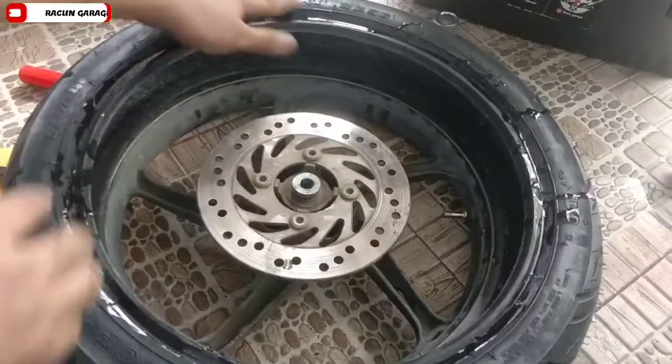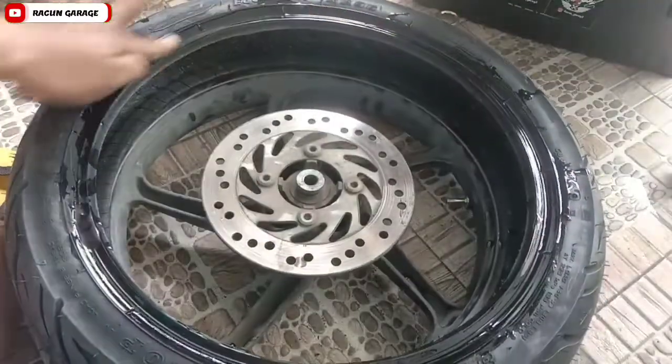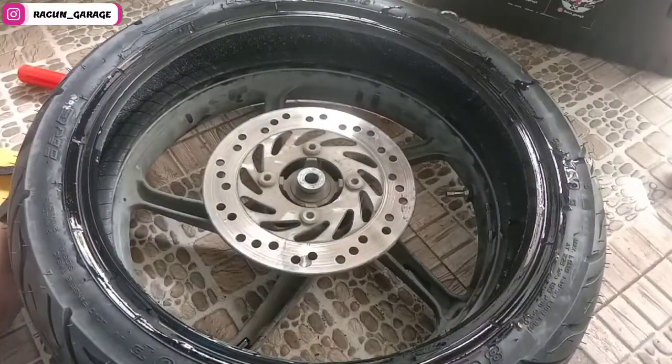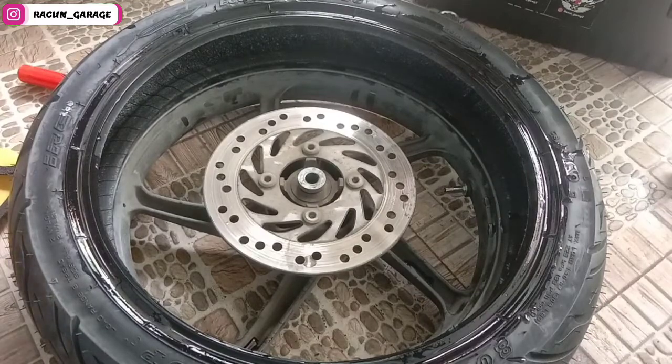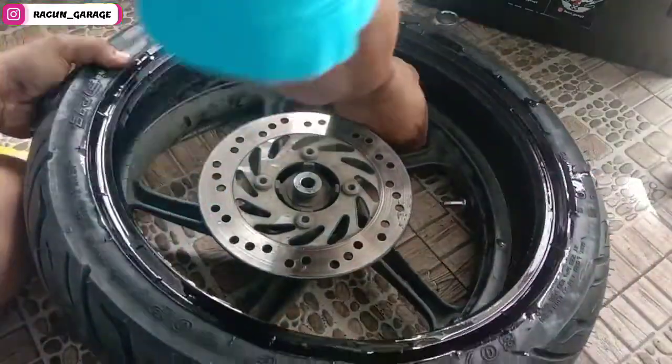Ini kalau pemasangan ban plus sama yang ban biasa itu agak kerasan ban plusnya ya. Soalnya serat-seratnya itu lebih tebal, atau lebih keras. Soalnya kalau memasukkan ini juga agak susah kalau pakai ban plus.